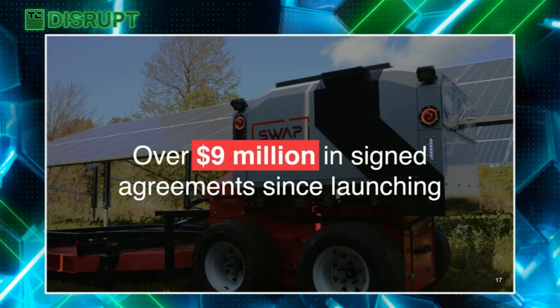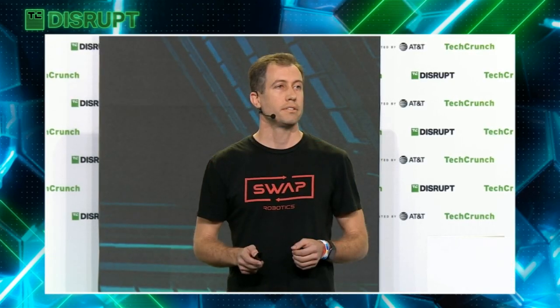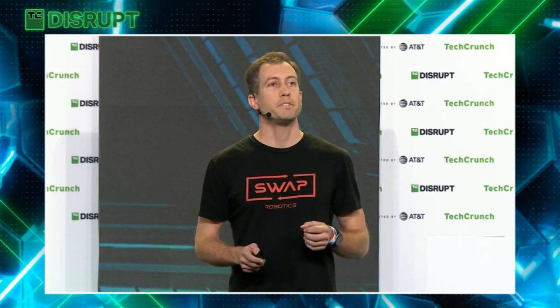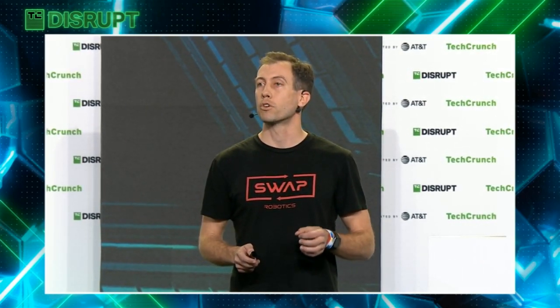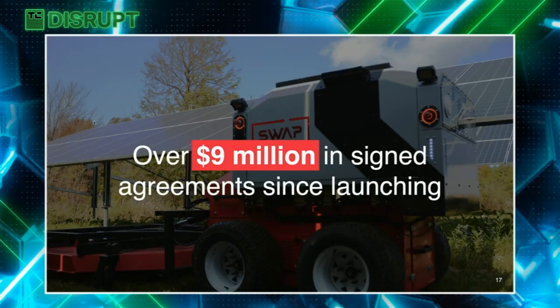The solar world had never seen anything like this. We launched our product for solar cuts in mid-2022, and there was so much pent-up demand that within 60 days of launching we had over nine million dollars in signed agreements — not LOIs, signed agreements.